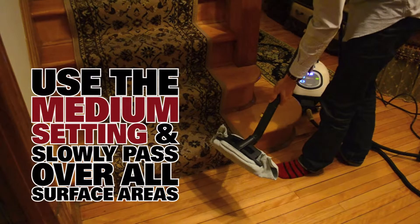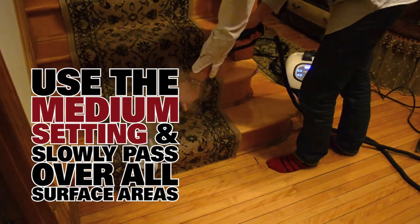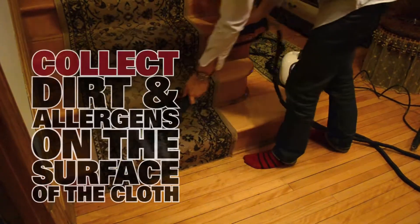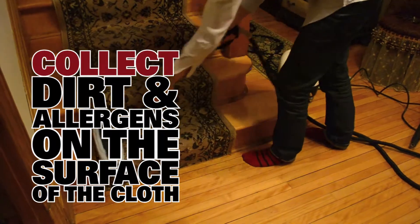We're going to let the steam out and pass over the surface nice and smoothly. We're going to pass it a few times. The steam is going to kill dust mites, kill any allergens, and collect all the dirt onto the surface of the cloth. We'll show you that shortly.